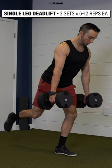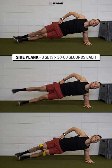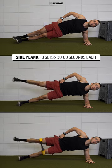4. Glute strength. You can perform a single leg deadlift for three sets of six to 12 reps on each leg, or try a side plank variation for three sets of 30 to 60 seconds on each side.